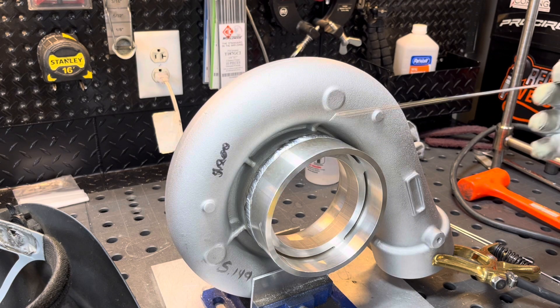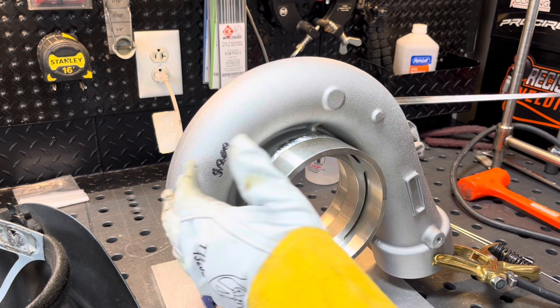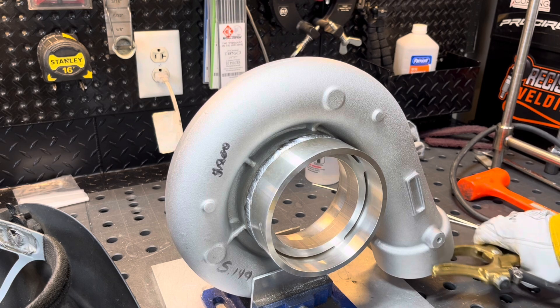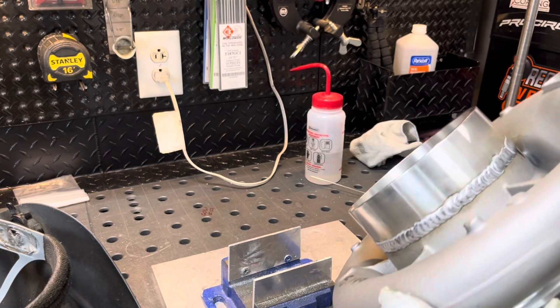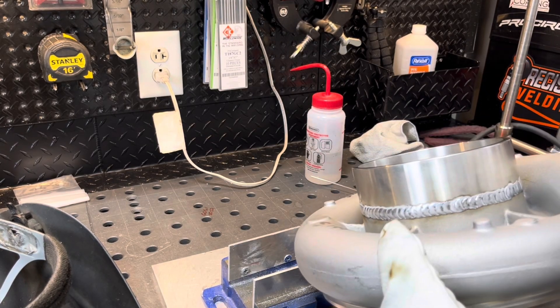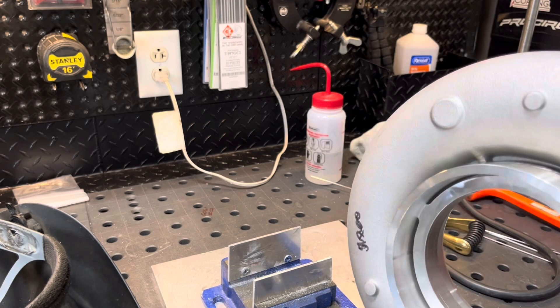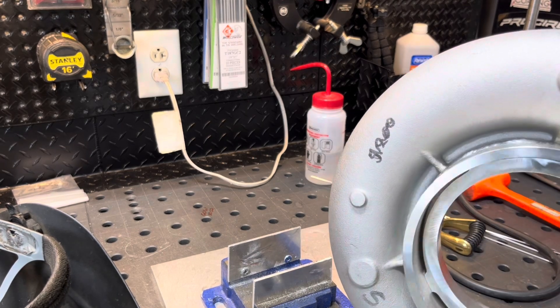This is 4043 filler wire. I tend to use that a lot on turbo housings or anything cast. I'm not a big fan of 4043, but for the temperatures these are running at, I feel it's necessary to use that filler wire. As you can see, it's not perfect, but it'll work. Back in there it's a little dirty, but that's what we're dealing with.